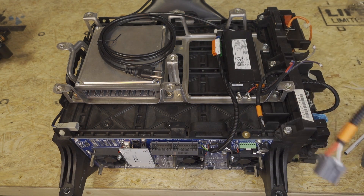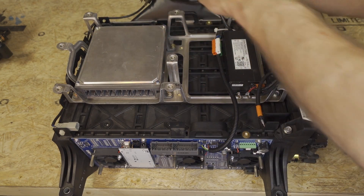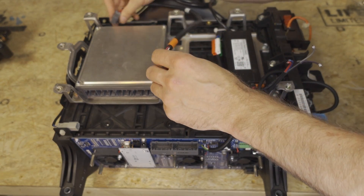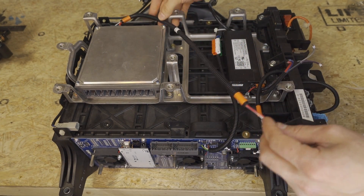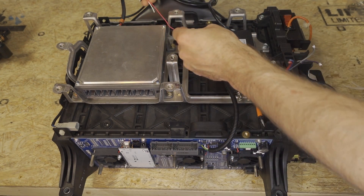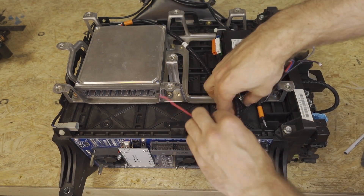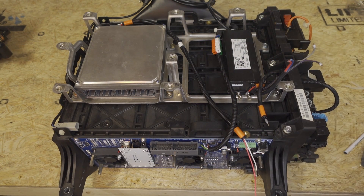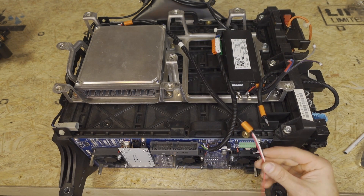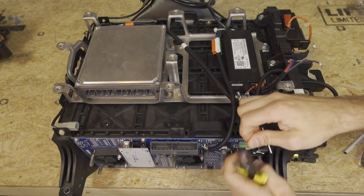Next, we're going to take the MCM E connector and plug it into the MCM's E connector, like so. Then we're going to route through this hole here, like so, and underneath the grid charger. Then we can cut these wires to their final length — don't cut them too short. We're going to take about seven millimeters off.